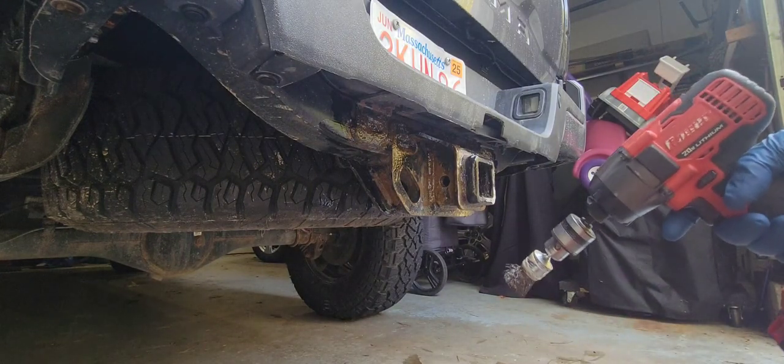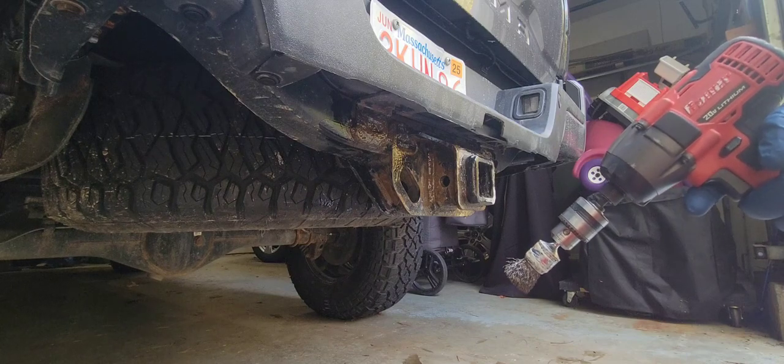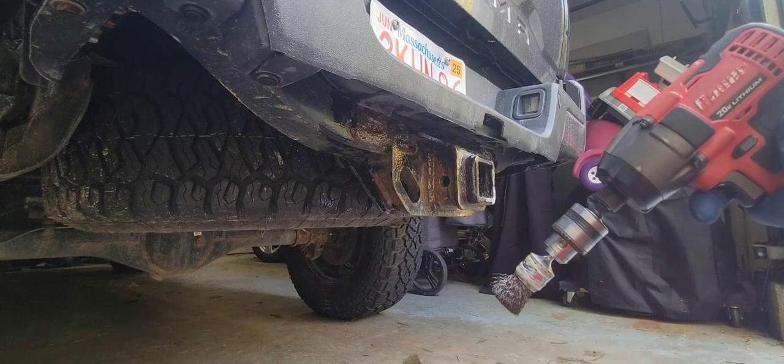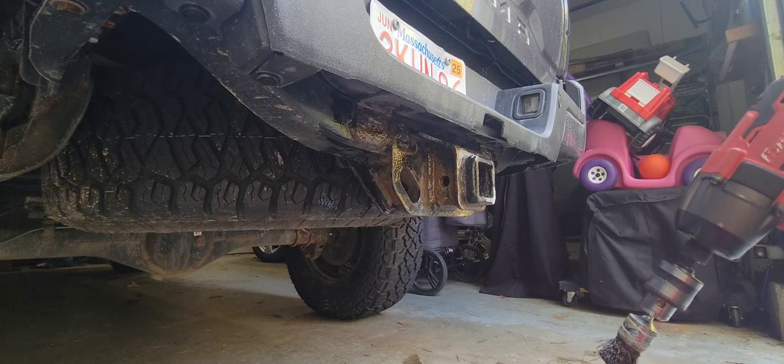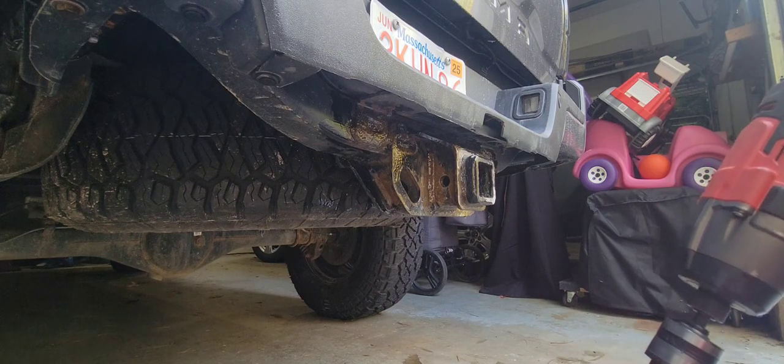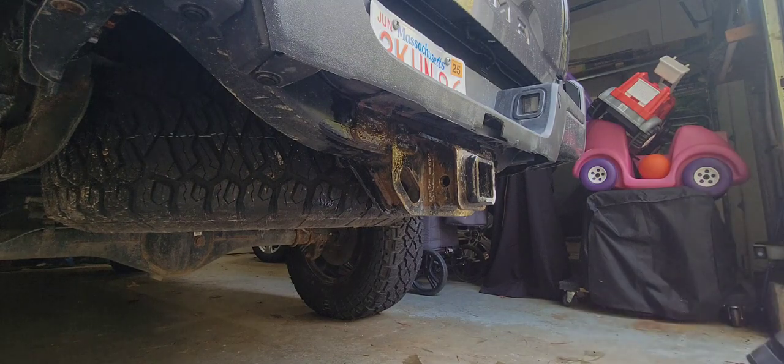So we'll go ahead and let this sit for another 20 to 30 minutes, and I'll come back, spray it all down with water, get it nice and clean, and let it fully dry for the Steel-It coating. All right, hang tight.